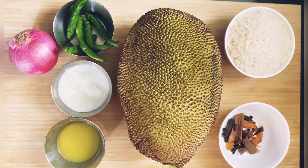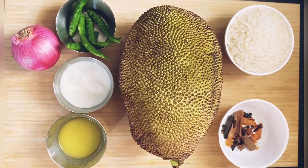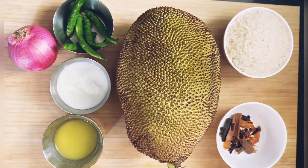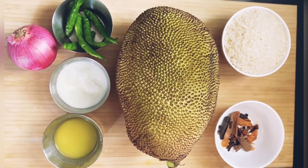Now I will show the ingredients. One cup basmati rice, all garam masala, panasakaya, green chili, one tablespoon curd (perugu), one onion. Add a bit of oil and garam masala.